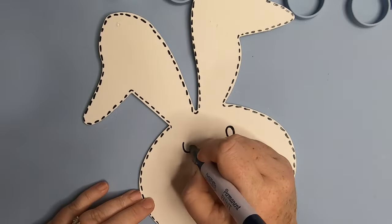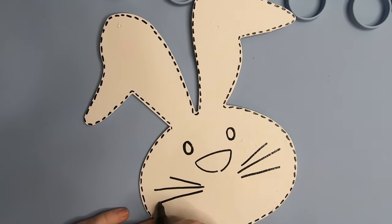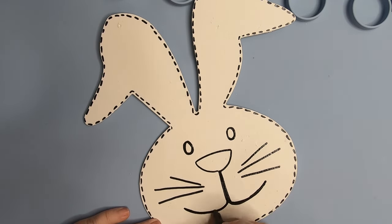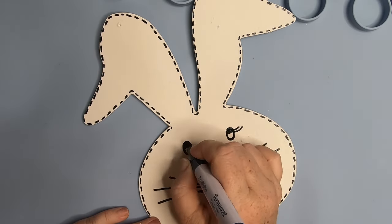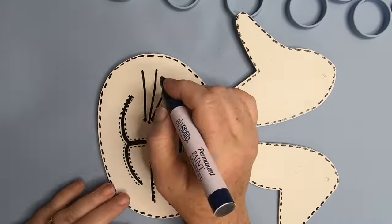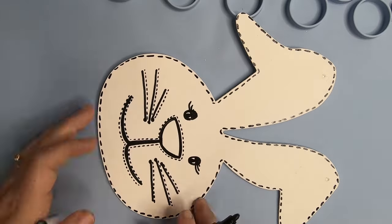For the head and the ears, we're going to add that same stitching all the way around. Once the stitching has dried around the outside edge and you're not afraid it's going to smear, go ahead and draw your face. We're going to do two ovals for the eyes, a semi-circle for the nose, three whiskers, and then the mouth. Then we'll just fill in part of the eyes and eyelids, give them some eyelashes, and add some more stitch work around the details of the face to tie it all together.